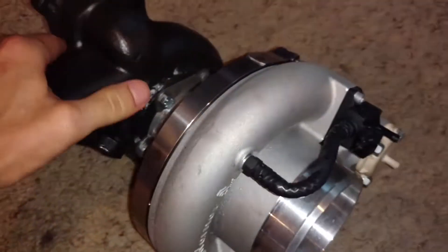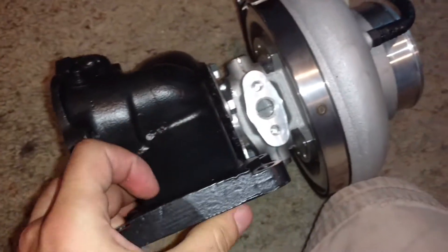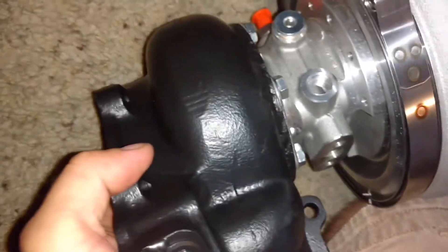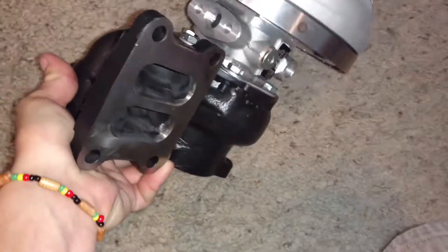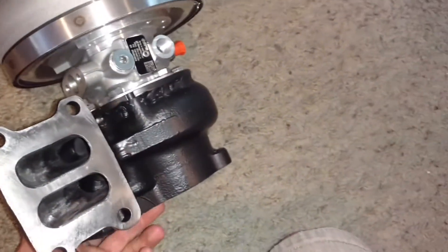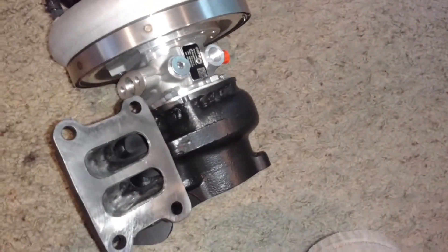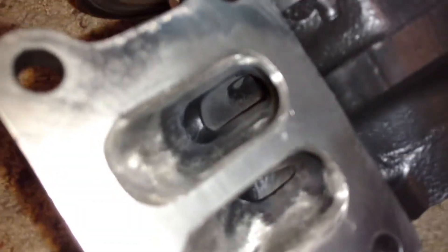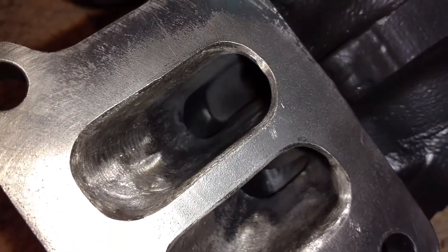And this is a Series 5 ARC 7 with black ceramic coating. This is a turbine housing with a 1.0 A over R. Now I'm gonna try to get in here because this is a little difficult. As you can see, this is lightly hand ported.